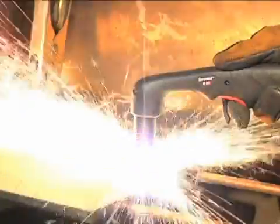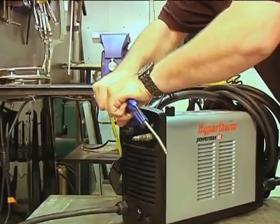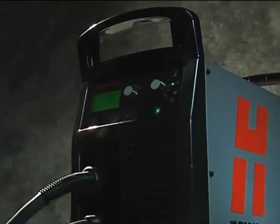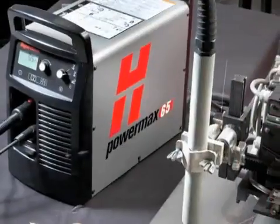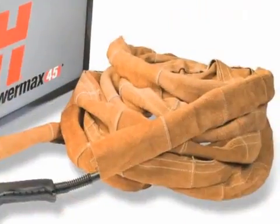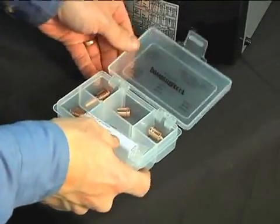Reduced system performance and cut quality are often caused by poor air quality, so be sure to maintain clean, dry, oil-free air. Hypertherm offers a variety of accessories designed to enable you to get more out of your PowerMax and to protect your investment. These include air filters, plasma cutting guides, leather torch sheathing, system dust covers, face shields, gloves, consumable kits, and carts.